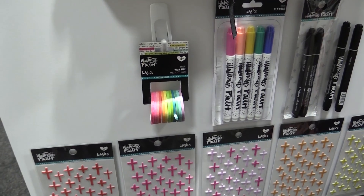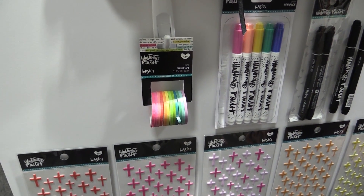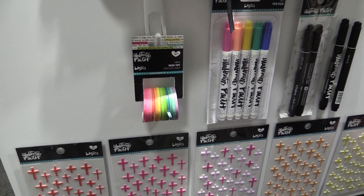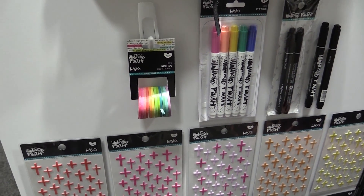...highlighter washi tape. We wanted some washi tape that you could use to highlight the verse that you're reflecting on, and honestly I just wanted them in all the colors. We give you a rainbow of colors all in one SKU so you can easily pick it up.